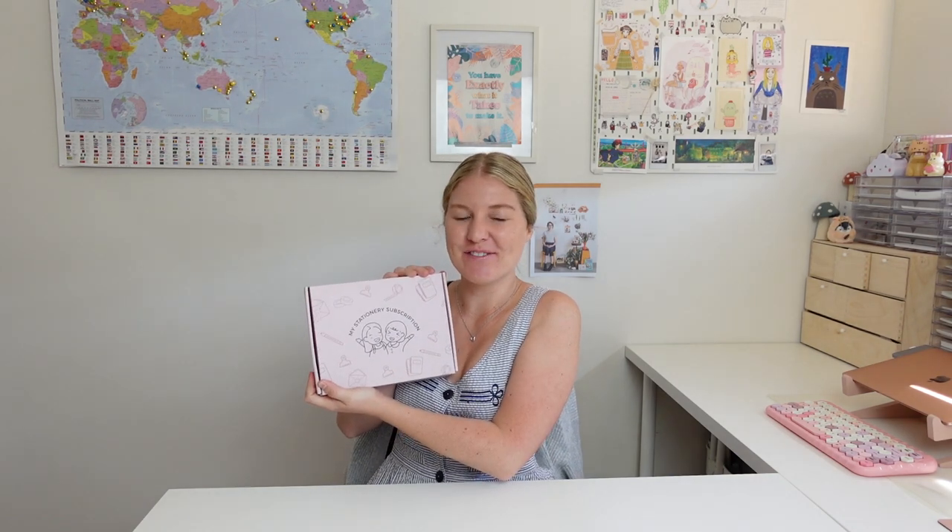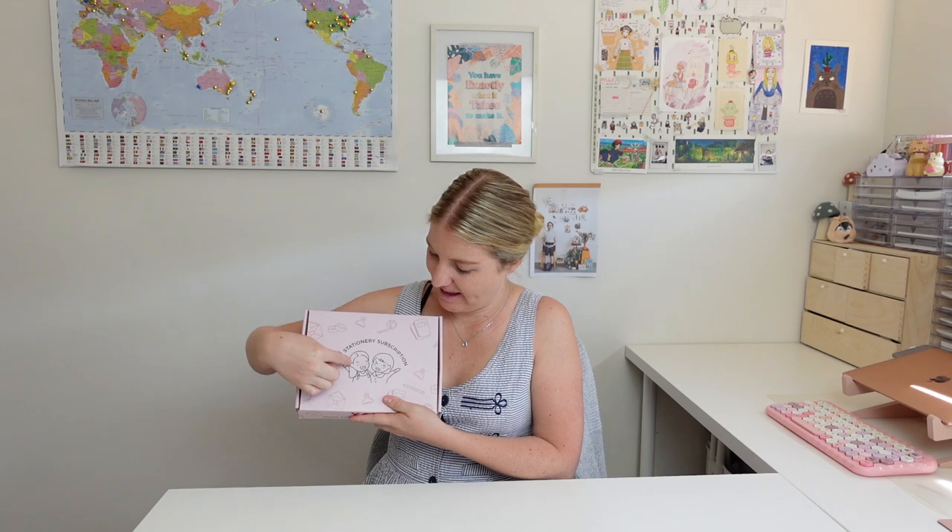Hi guys and welcome back to another video! Today I have my stationery subscription box to open up for you. If you don't already know, I actually started my stationery subscription box with a roomie. I think it was around March this year and we've already released two subscription boxes, so this is the third one. All the products go to a roomie's house over in South Australia, and then she makes the box up and sends it to me to do the unboxing video.